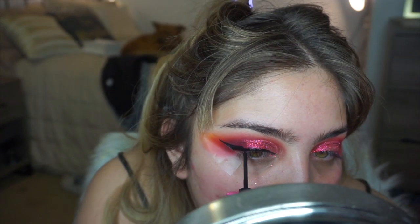And then I'm going in with my NYX liquid liner, just the matte one. And then you can see my cute little dog in the back because she's such an angel.